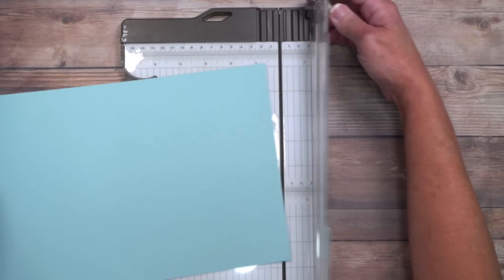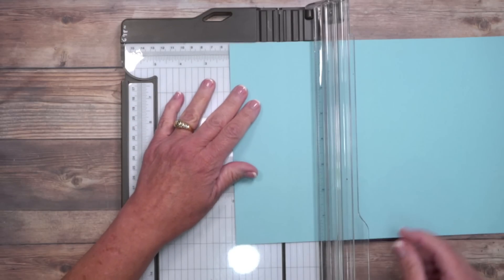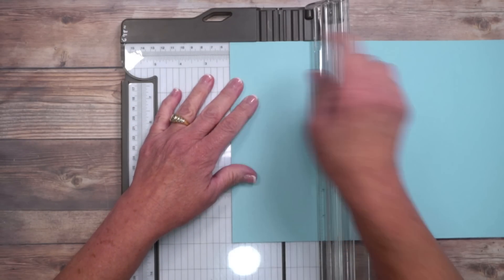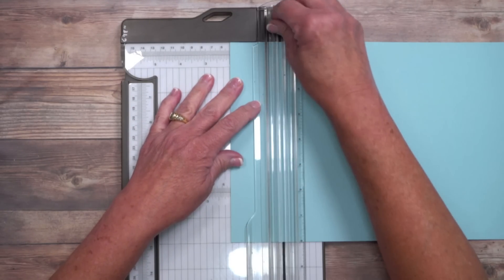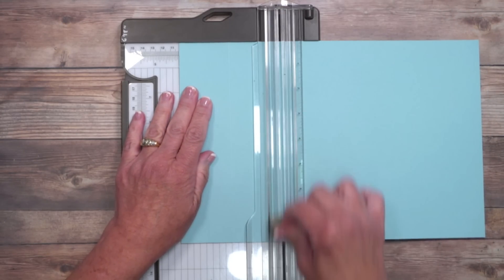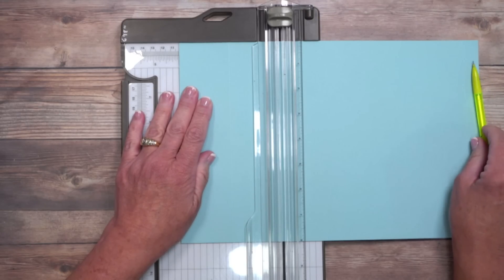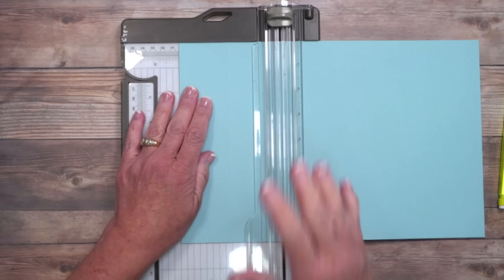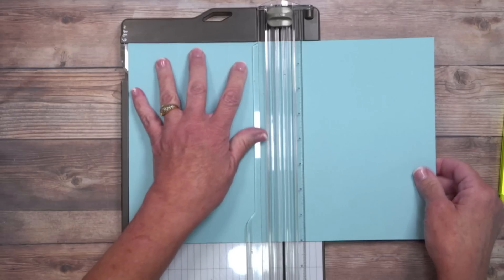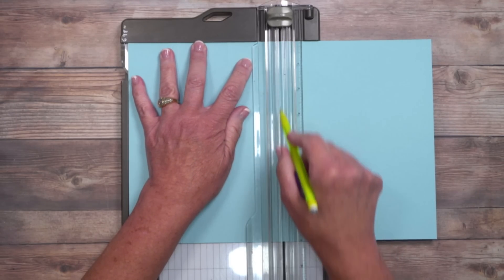Turn the cardstock so that the 12-inch side is across the top, and we're going to do some simple score lines. The first one is at 2 inches — I'm using that ledge to my advantage, lining it up at 2, and we score. Then move over to 4 inches — this is where you're going to need the pencil, because you're actually going to make a mark versus score at 4. Then slide over to 6.